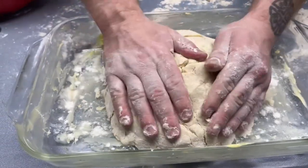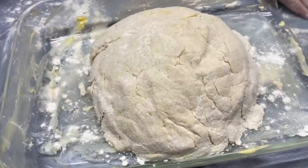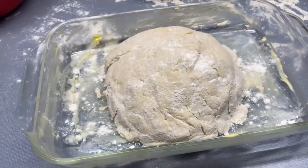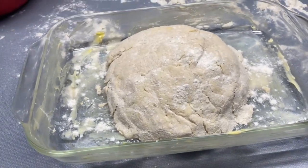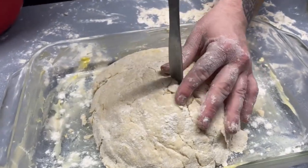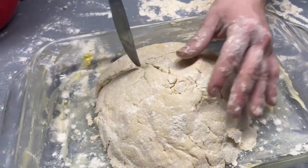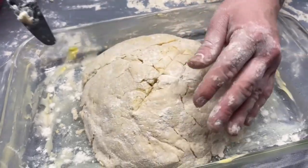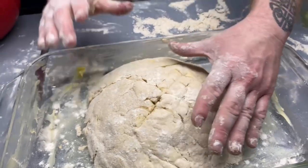Press the dough into your pan and dust flour on top. Score the top with an X and put it in the oven at 425 degrees for 15 minutes. After that, drop the temperature down to 350 degrees for 40 minutes to finish baking.